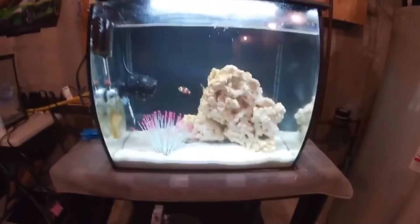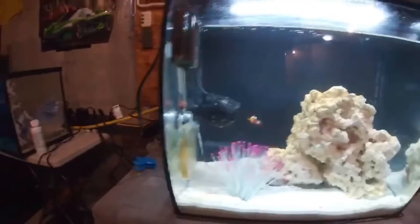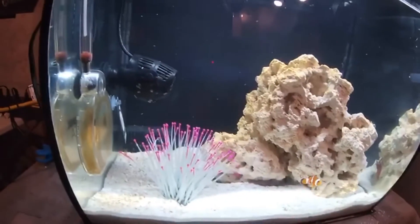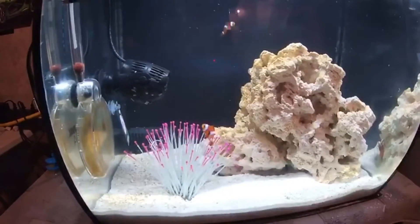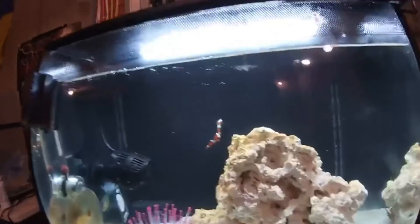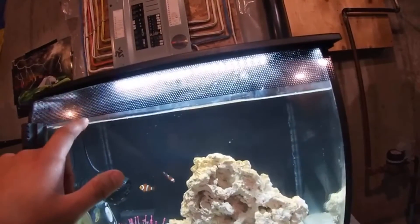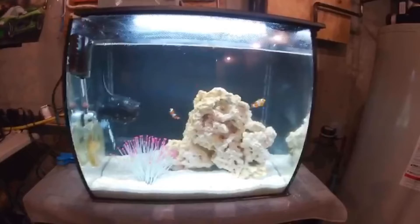In general, this Fluval Flex 15 is a beautiful tank. The shape of the front is magnificent — it's a super nice tank and I really enjoy it. It's actually better for making videos too because it's bigger and taller than my previous tank, giving better shots of the fish. I can finally say it's one of the best tanks out there in my opinion. Even the mesh they put on top is super convenient — it catches all the buildup and debris from the water so you never see it.